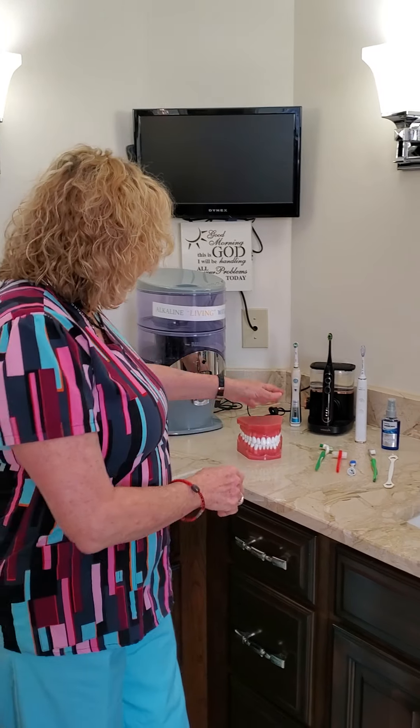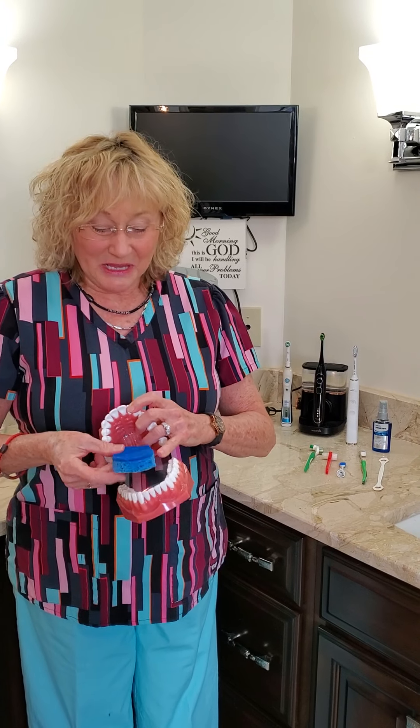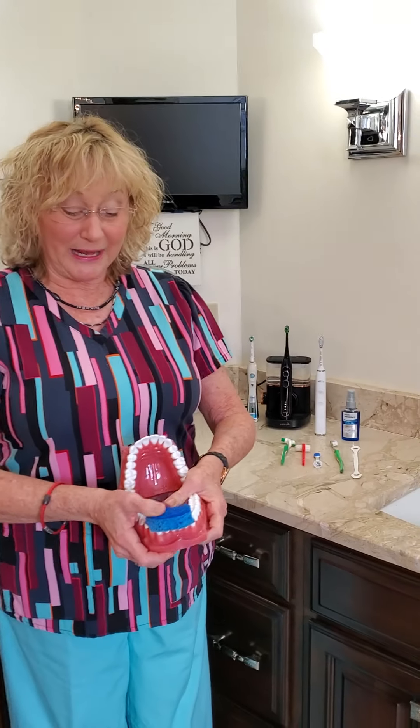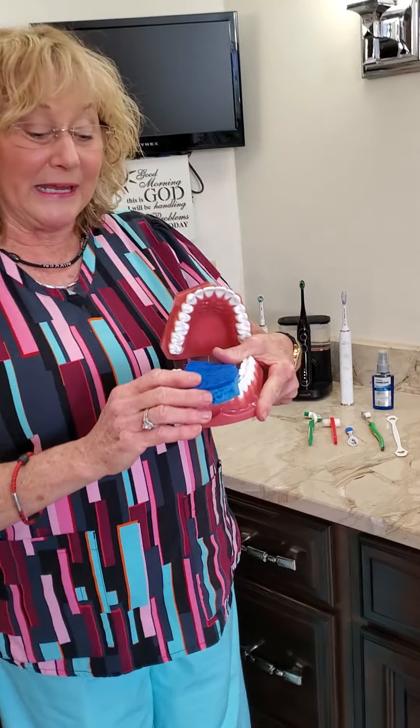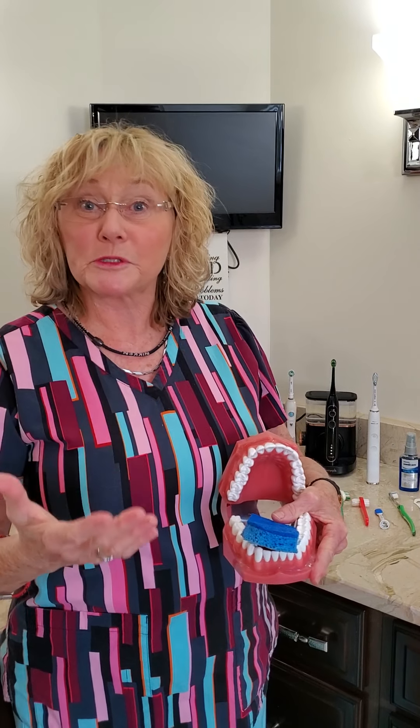If you've seen any of my other videos, I've concentrated on beautiful teeth and how to keep the teeth and gums clean, but there is another very important part that comes into play, and that is the tongue. The tongue is like a shag rug — it has little papillae on it that things get caught into, especially coffee, or if you're a smoker, it can actually turn the tongue brown.